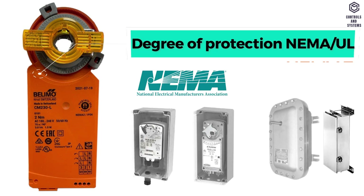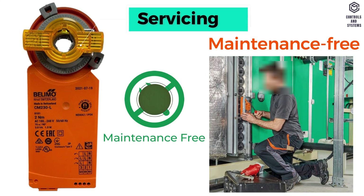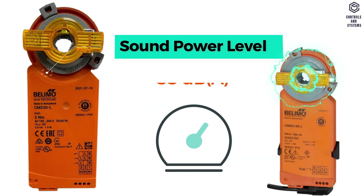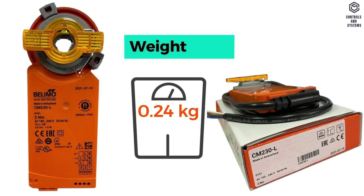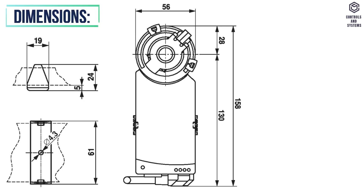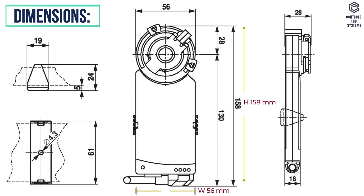Degree of protection is IP54. Degree of protection NEMA UL is NEMA 2. Servicing is maintenance free. Motor sound power level is 35 decibels. Weight is 0.24 kilograms. Dimensions: height 158 millimeters, width 56 millimeters, depth 28 millimeters.